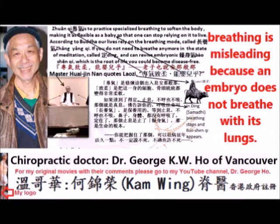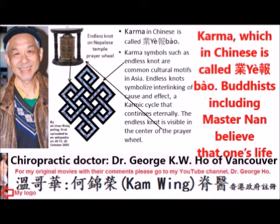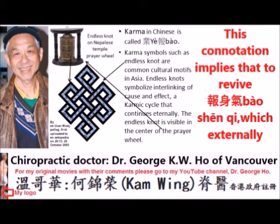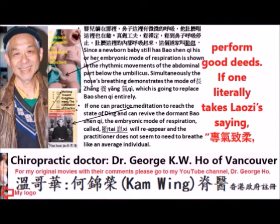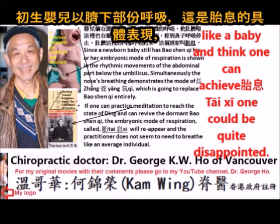Bao shen qi has a deep religious connotation. Bao, in the Buddhist sense, is karma, which in Chinese is called Ye Bao. Buddhists, including Master Nam, believe that one's life will improve with good deeds done in this life as well as in past lives. This implies that to revive Bao shen qi — which is externally observable as Tai Si — you need more than correct technique; you need to perform good deeds. If one literally takes Lao Zi's saying and thinks one can achieve Tai Si through breathing technique alone, one could be quite disappointed.